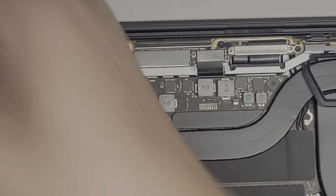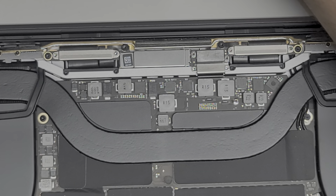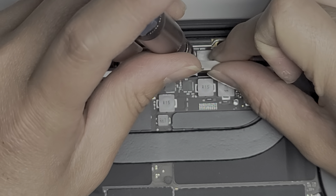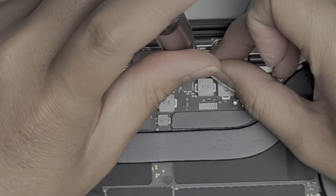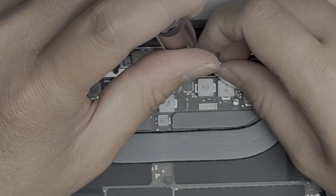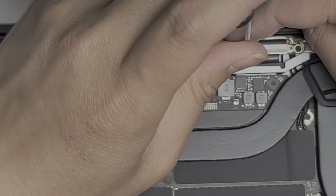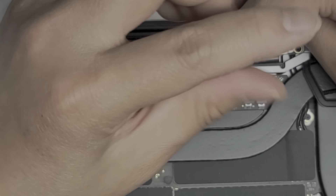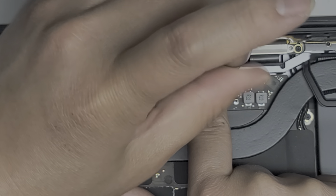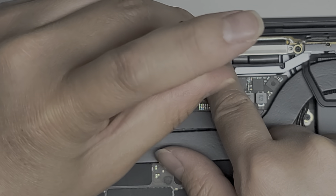Make sure you switch back to the Torx 3 or T3 screwdriver. We're going to put this first — sometimes it helps to get the screwdriver and hold the screw in like this while holding this middle bracket so you can use it as a guide. I'm going to go ahead and put the other screw — loosely fit the screw for now so I can move this around. Once you get both of them in, hold that bracket into place and then tighten it down. Tighten the other screw down as well.